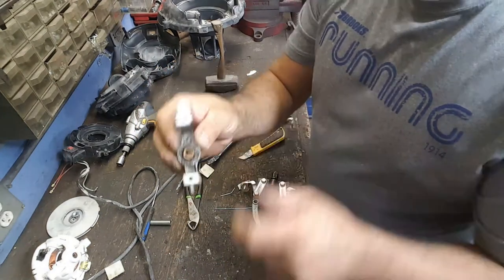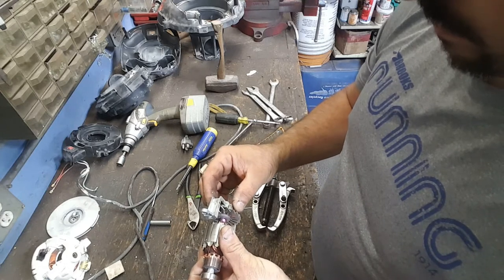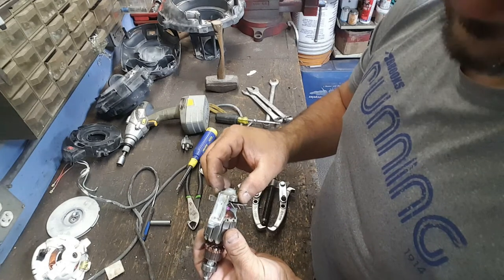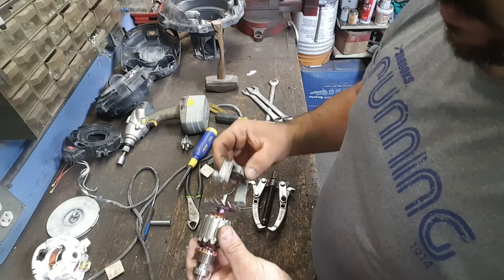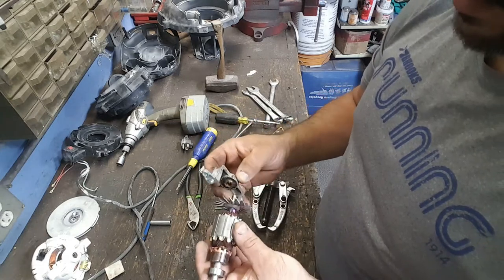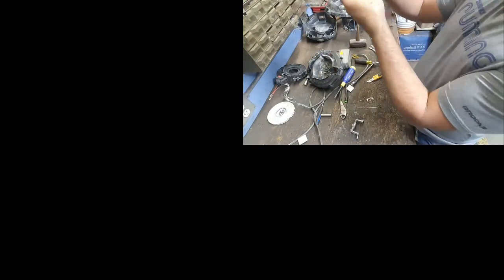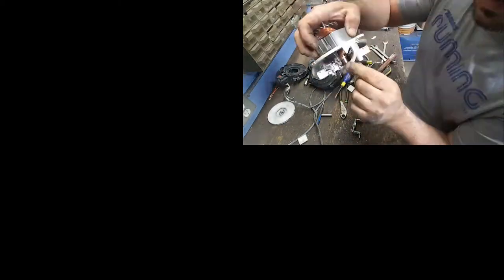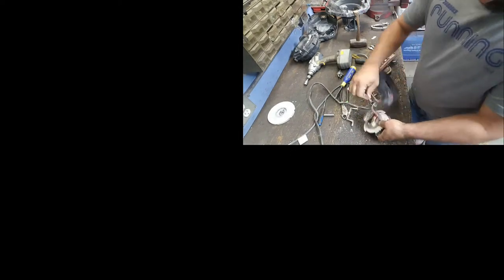Something tells me that this is worn out - just a little bit of play in there. Well, what I'm gonna do is grease that up, oil it, and put it back together.